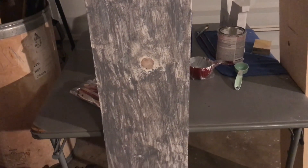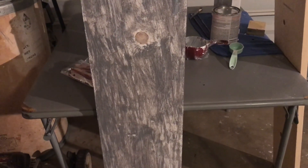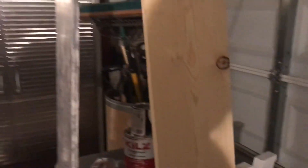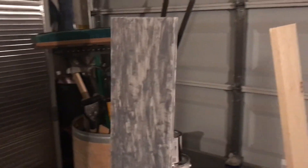A la tabla lo que le destaqué mucho fueron los nudos — los nudos de la misma tabla. Yo pienso que le da una muy bonita vista. Esta otra tabla apenas la voy a empezar a pintar para que quede como esta.